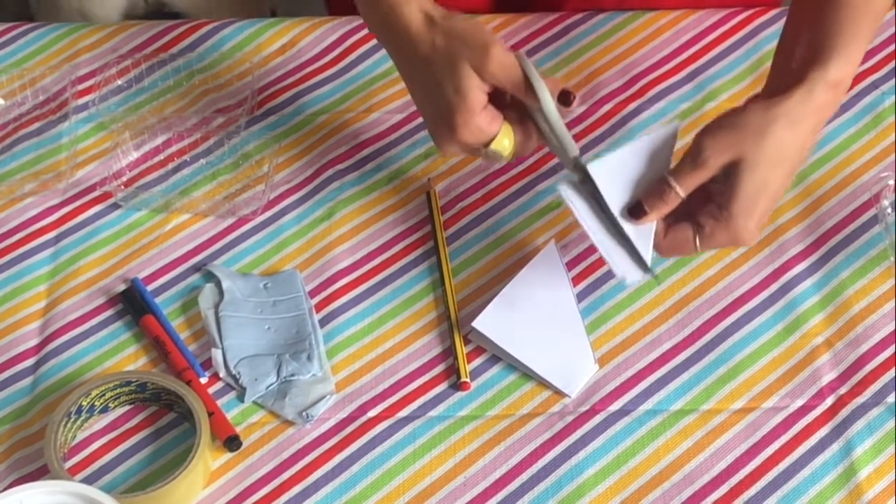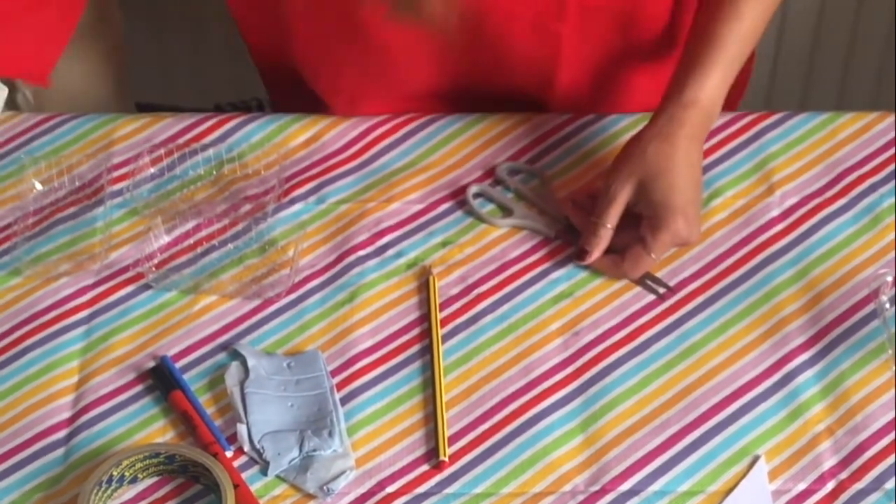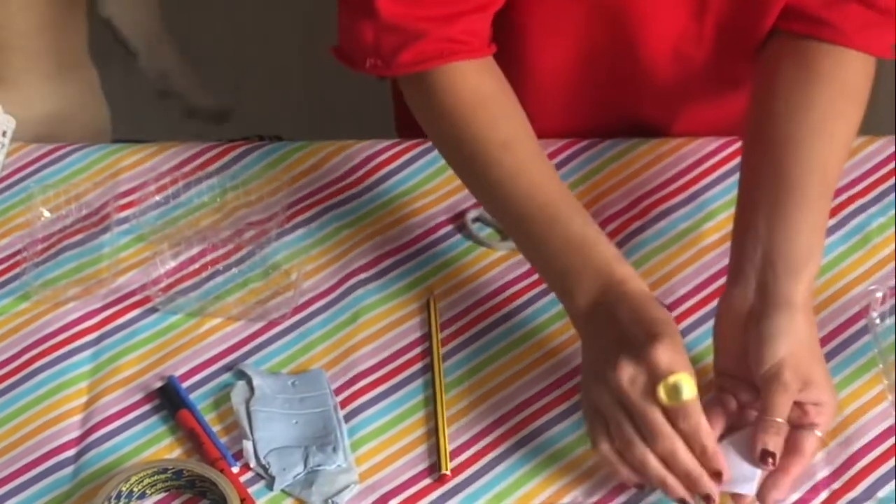Remember to be careful, boys and girls, and if you need any help remember to ask your mummies and daddies to help you. Then we have our sails boys and girls, and we have lots of them.